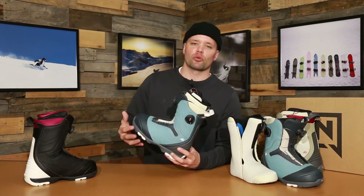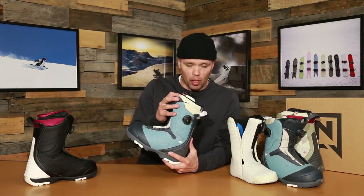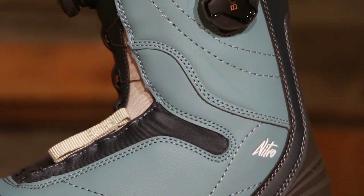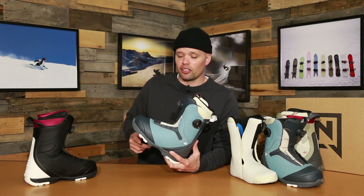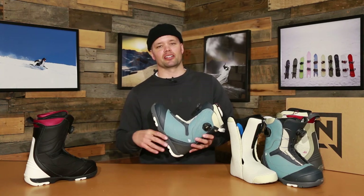I would highly recommend the Women's Cypress BOA for any lady out there looking for a medium flexing, dual zone BOA snowboard boot that's very comfortable, supportive, and built to last. If you want comfort, durability, and an easy access lacing system, look no further than the new 2020 Women's Cypress BOA snowboard boot. Thanks so much for watching — hopefully I see you on the mountain, bye!